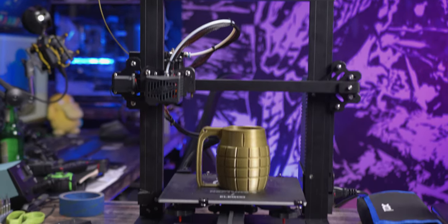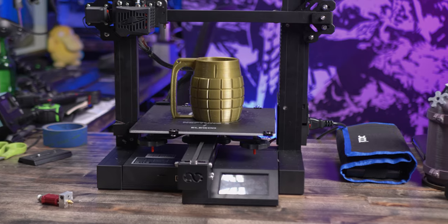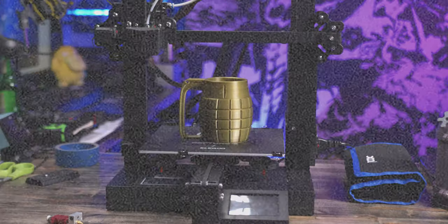Hey folks, Alan Mandic here, and right next to me on the workbench is the Elegoo Neptune 2 FDM 3D printer. An audience member recently asked, can you install a BL Touch onto the Neptune 2? You absolutely can, and I'm going to show you how from beginning to end in this video. So let's get to it.